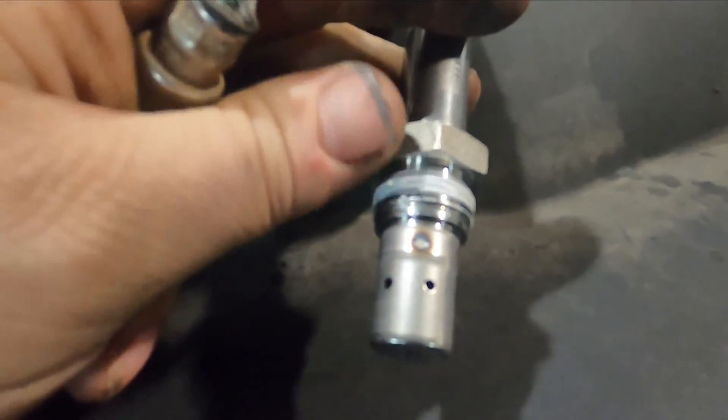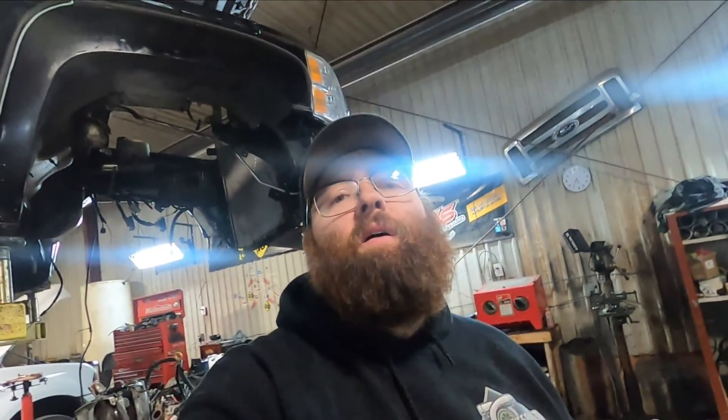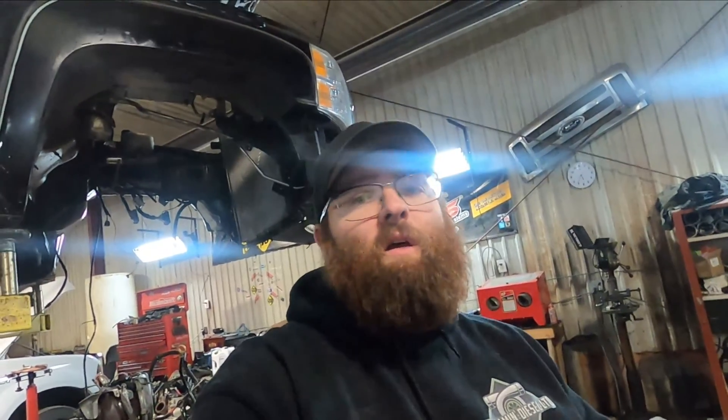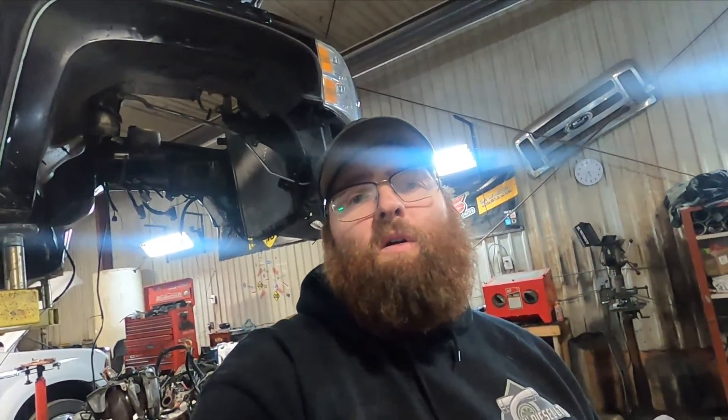We got our new sensor here. You can see the threads already have a sealer on them, so you don't have to worry about putting anti-seize or anything like that on it. Let's get the sensor in, get everything back installed and plugged in, and then I will show you what you have to do to reset the NOX sensor 1 monitor and also clear the check engine light.